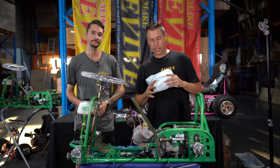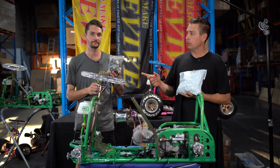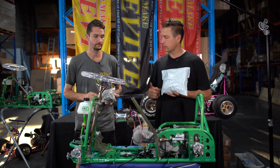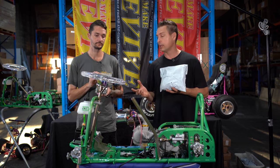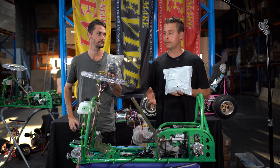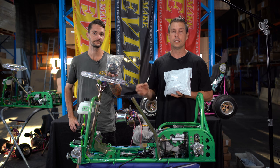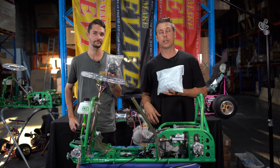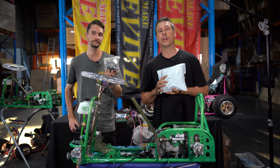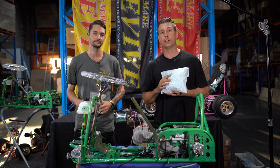I am holding one of the electric start wiring kits. Matthew has got one of the non-electric start wiring kits. As you can see, they are slightly different in size, and the price differs also. For a non-electric start wiring kit, $10–$15 Australian on eBay. For the electric start wiring kit, about $15–$35 Australian on eBay.